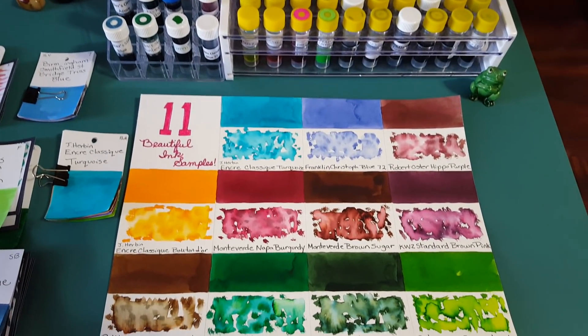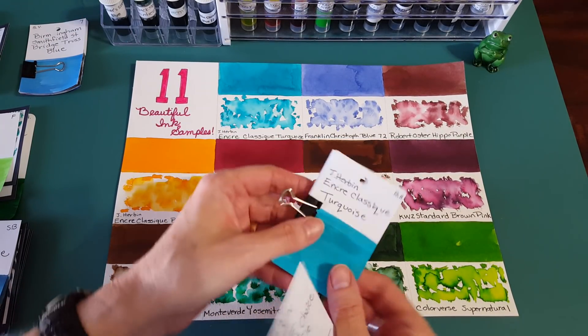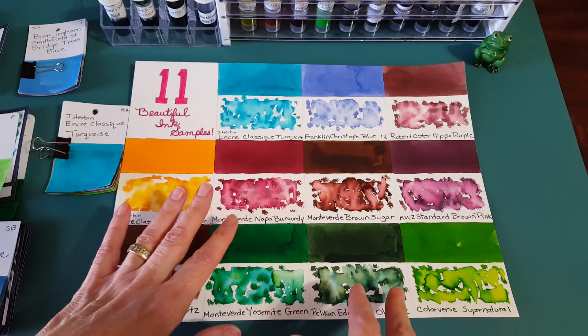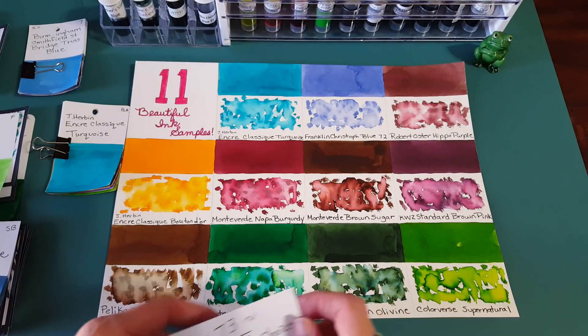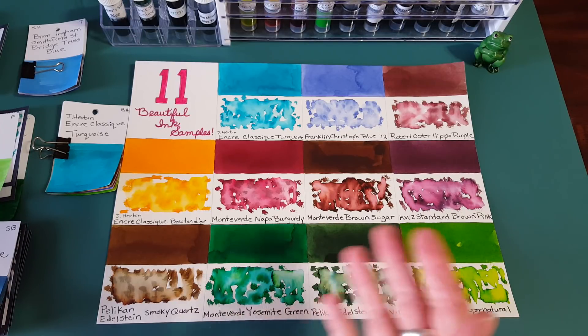I thought it would be fun if we look at all of the ink indexes and swatches. I just happen to have these 11 on a panel — I wish I had them all on panels but that would hold up the work too long. At least with these 11 we can look at them this way, and then we can look at swatches for all the others. You may want your fountain pen and something to write on.